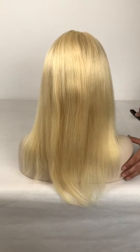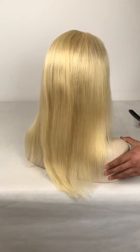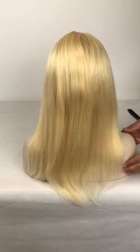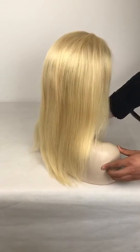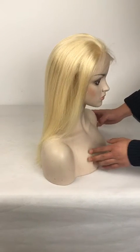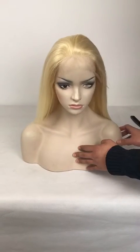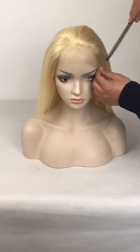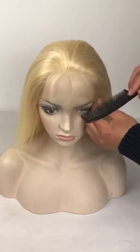Hello everyone! Today I'm going to show you a light color wig. This one is a lace front wig. You can have a simple look of this wig. You can see that the front part is lace and in front there are some baby hair, very natural.